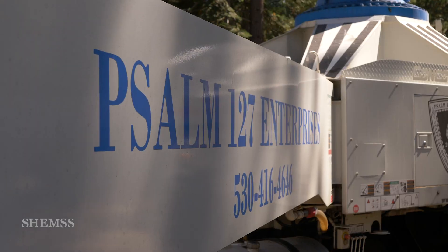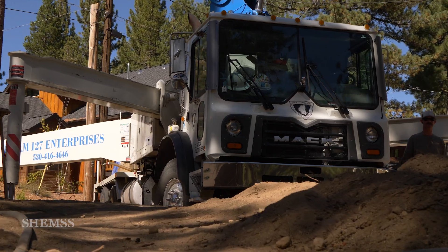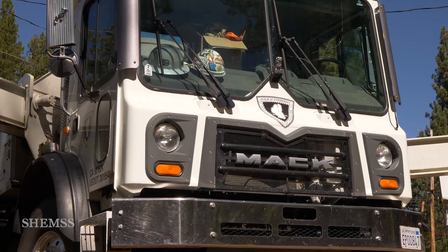We ordered a boom pump — 32 meter, five section Z. It's a pump for pumping concrete straight into your foundation forms. Sam Nelson, the owner of this machine, will tell us all about this setup.